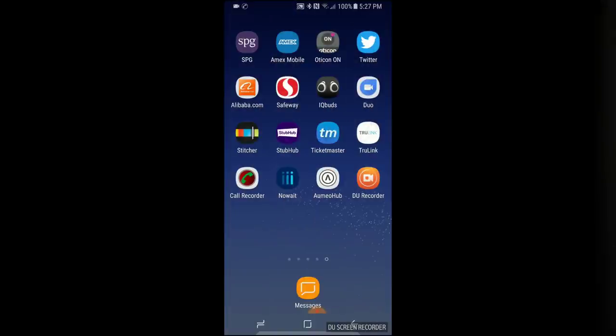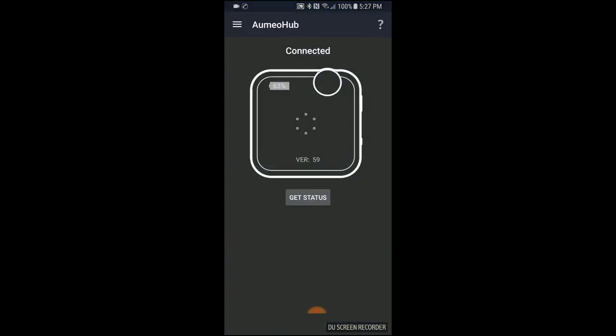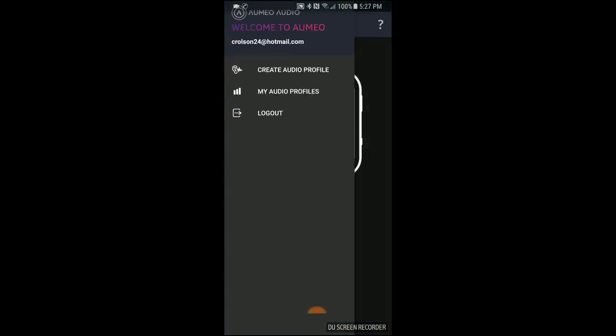The first thing you're going to want to do when you get it out of the box is go ahead and charge it with the USB charger cable that comes with it. When you're done doing that, you're going to want to go into your phone or whatever Bluetooth device you have and download the Aumio app. Let's go into the app and actually open up and create an audio profile.